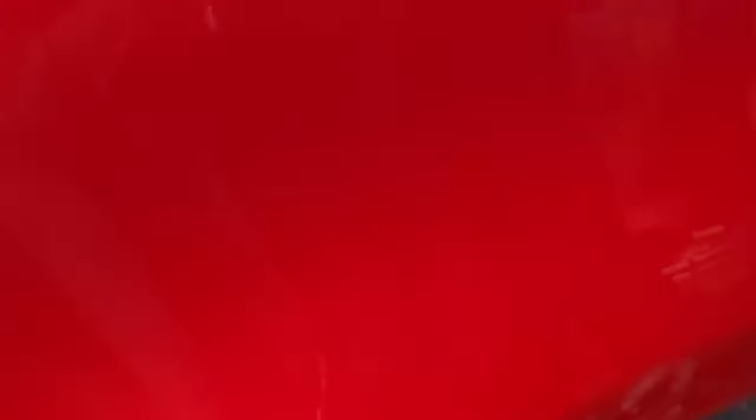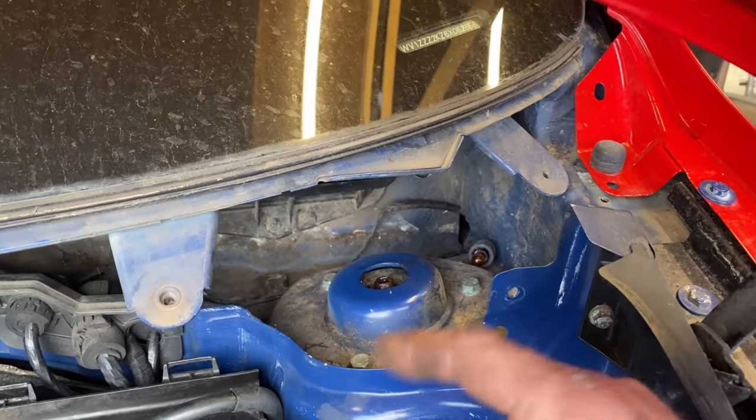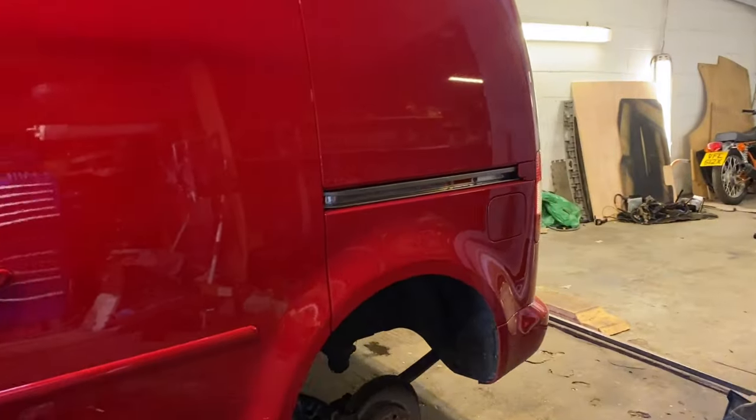Moving on to the top - nice and simple. I've got the scuttle panel out the way already, we've got three 13mm bolts, undo them and it'll drop down but make sure you do the bottom first. Undo the bottom, undo the top, get both shocks out, let's lift it up in the air and see what's going on underneath.